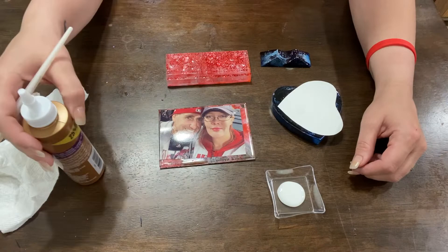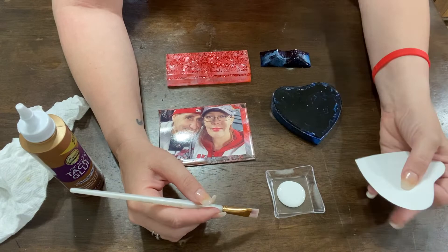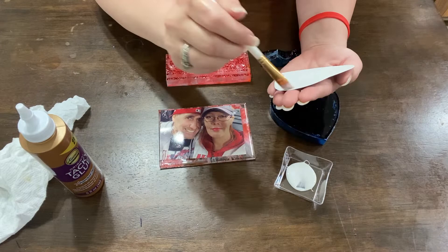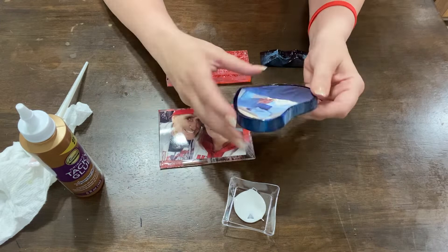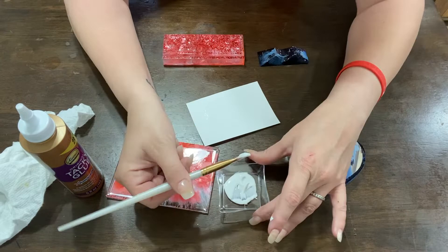I've got my tacky glue in a little dish and I've got my paintbrush, so let's paint some glue.